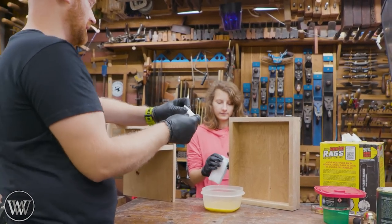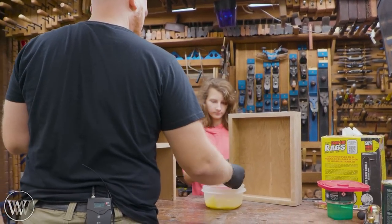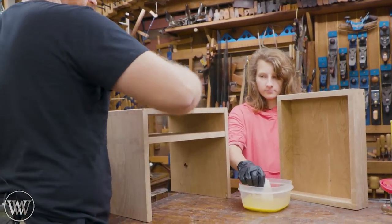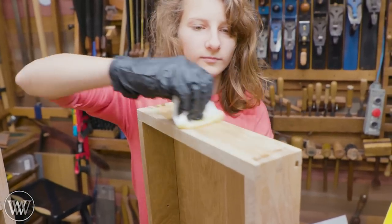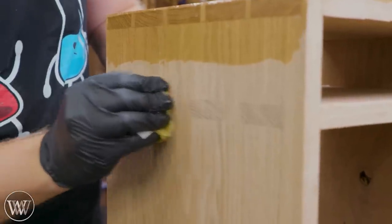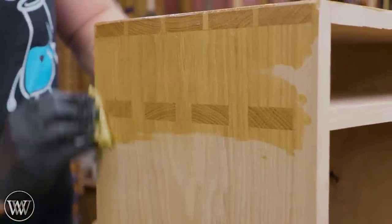It's kind of a weird little thing to start conversations. For the finish — Rubio Monocoat — it is my all-time favorite finish for furniture. It's stupid easy: you just wipe it on and let it soak in. A heavier coat is okay, we just want to let the wood soak up as much as it wants. Let it sit for about 15 minutes, come back, wipe it off, polish it off, and it's done.